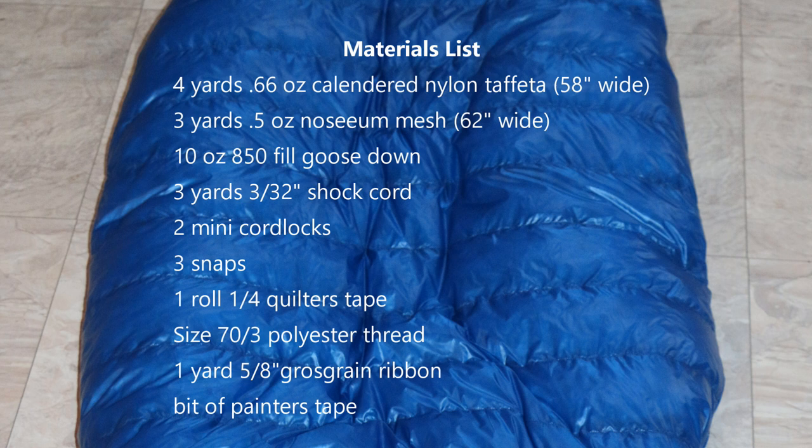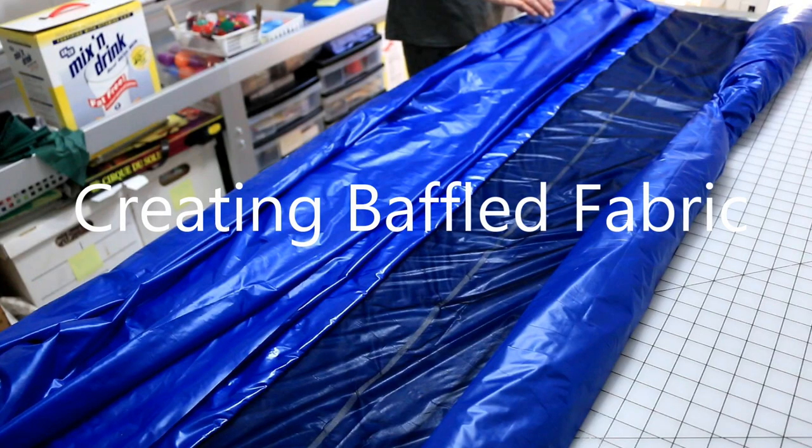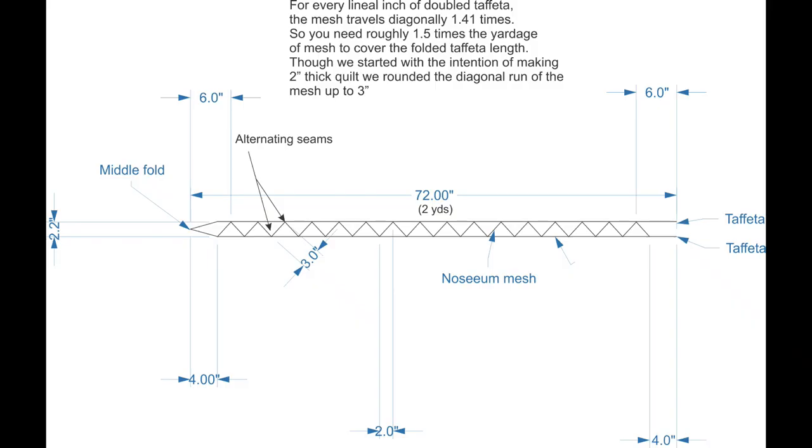Our quilt making process differs from others we've seen in that you're creating baffled cloth from which you then cut your quilt, rather than cutting the fabric first and then sewing in baffle strips. This diagram illustrates a side view of the continuous baffled fabric with measurements for our quilt.